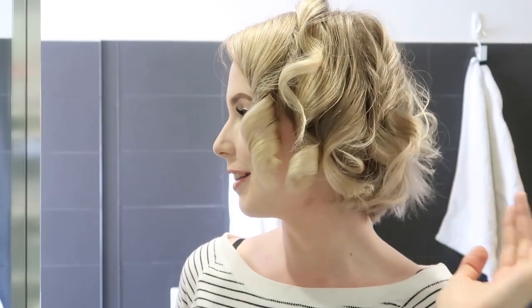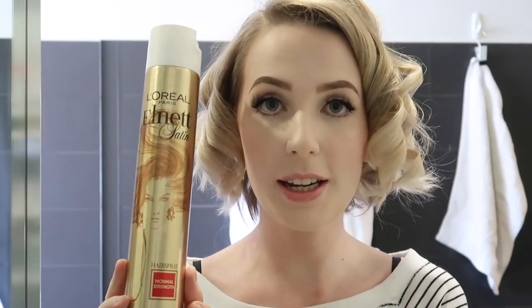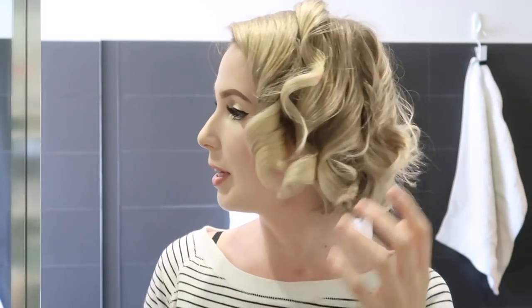I'm just going to do the other side and then I'll talk about how to style the curls. Don't touch them while they're still cooling — just let them look like Shirley Temple for a little bit. Then when your hair's all curled, you want to take some hairspray. I just use the L'Oreal L-Net hairspray — it's something I've used for many, many years.